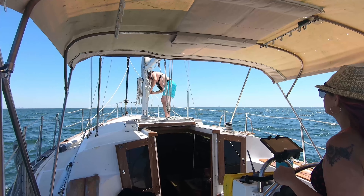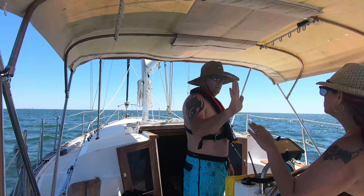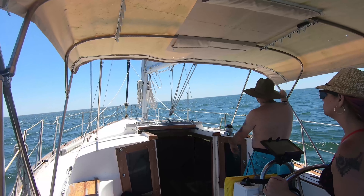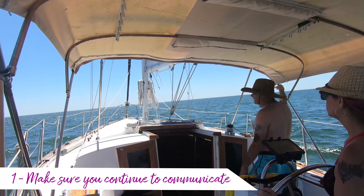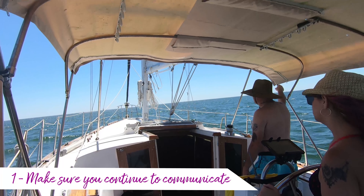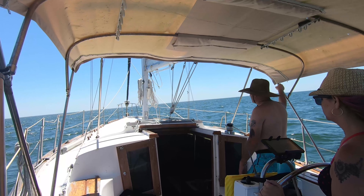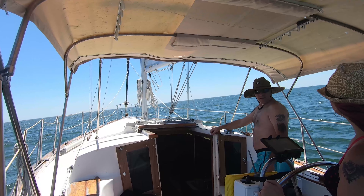Like we said, we plan on taking all the lessons we learned from our last endeavor out here and using them on this one. So let's start with lesson one: make sure you continue to communicate at all times about everything. You may think something is insignificant — a loose line, a loose sail, something in the water, a current change, a wind change — but it's actually really important to make sure that you're constantly communicating with each other about what's going on.